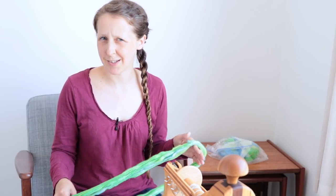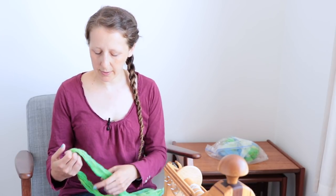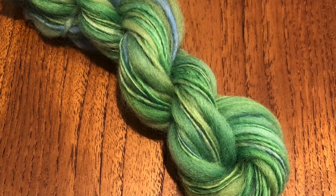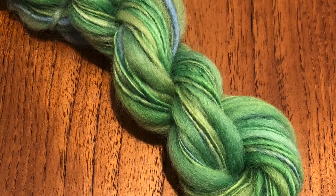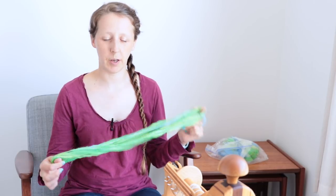Some people really like their handspun to look like handspun, and I tend not to. I tend to like mine to look as neat and orderly as possible, even though the point of handspun is that it's got those quirks in it. But this was the yarn that I spun and I think I did reasonably well. I have very definite thick sections and very definite thin sections, and I think the spacing was pretty consistent. So that was the sample that I spun.